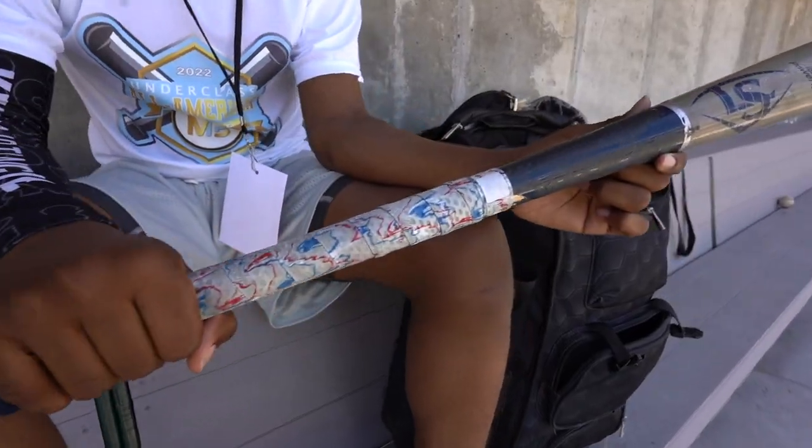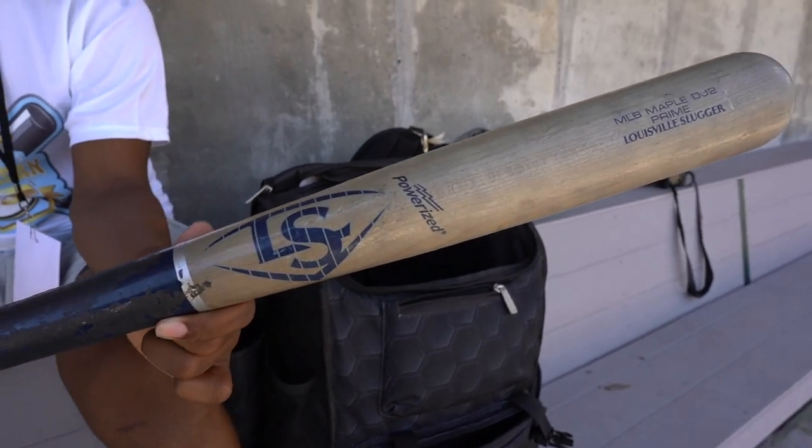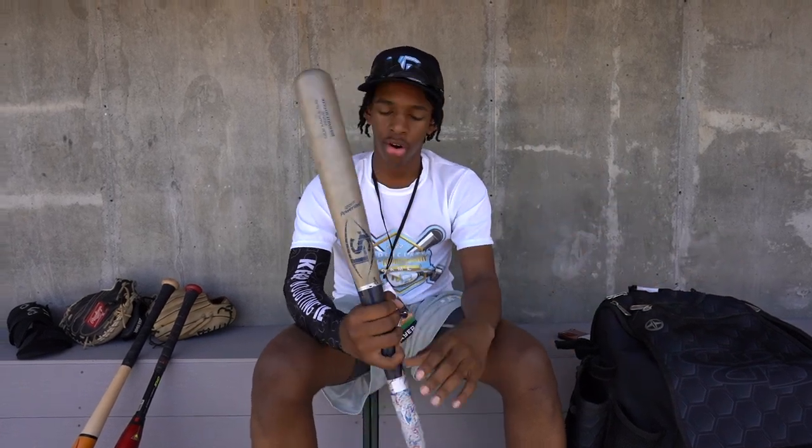This bat — this is my baby. Derek Jeter model, 32 inches, new tape. Got some knocks with this, take good BP with this. Louisville Slugger — this is from when I went down to Louisville and got it at the Louisville factory. Handmade, handcrafted.